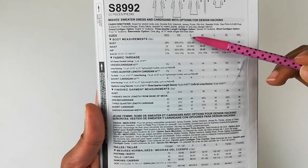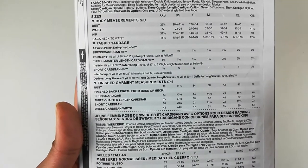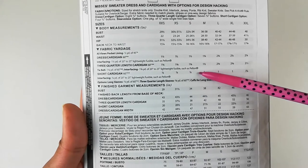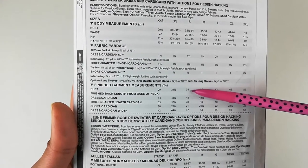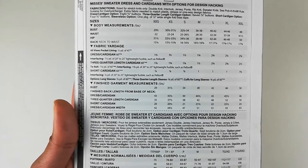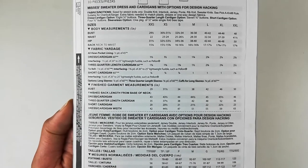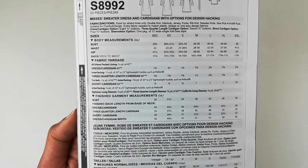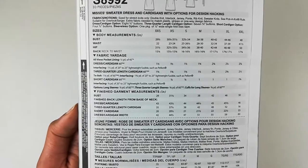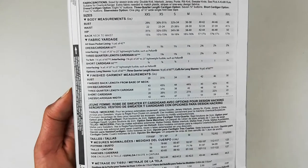I'm thinking about making the size small, and for that I'd need seven-eighths of a yard of 60-inch wide fabric. However, the finished garment measurements for the small are 34 inches, and I might want it a little bit bigger just for ease. So this is really going to be a test — I may go back and size up, but for now I'm going to stick with the small and see what happens.